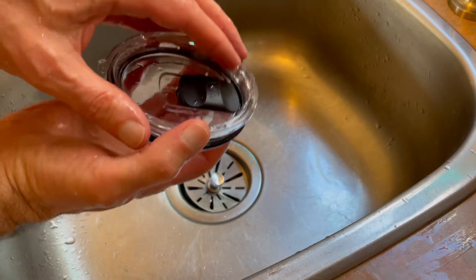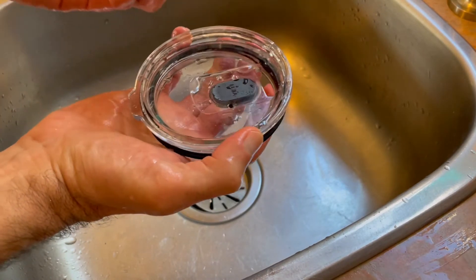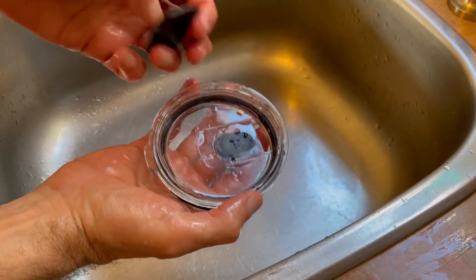I'm not sure why they don't mention this — maybe they're afraid that if people pop the lid off, they'll lose that little magnetic slider.